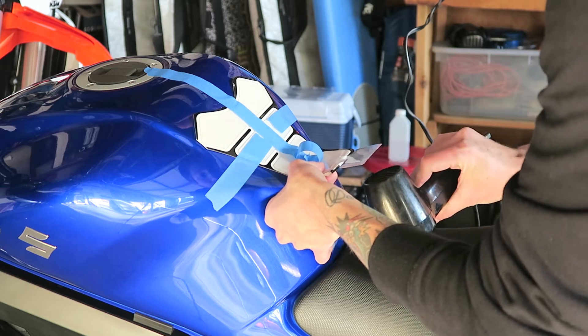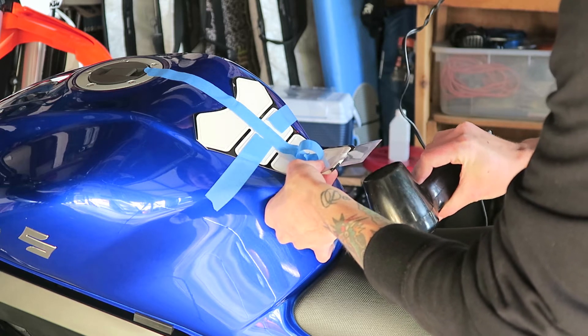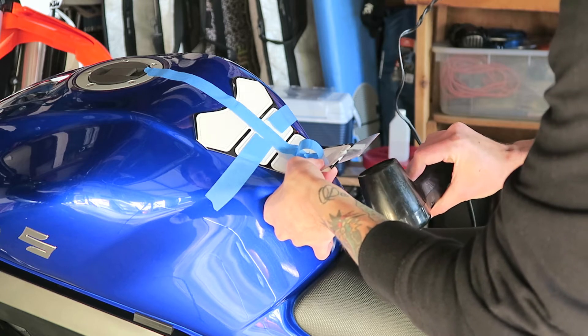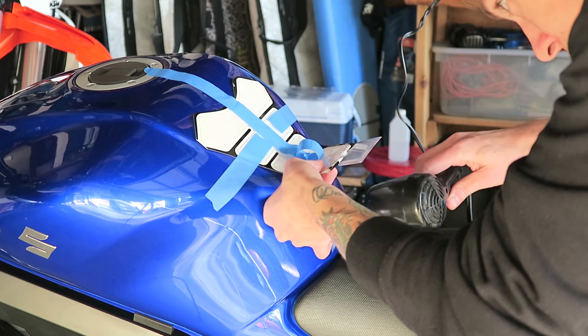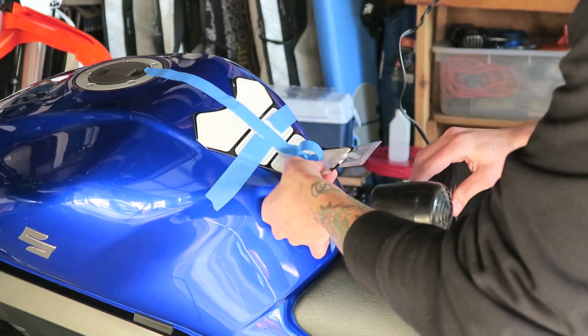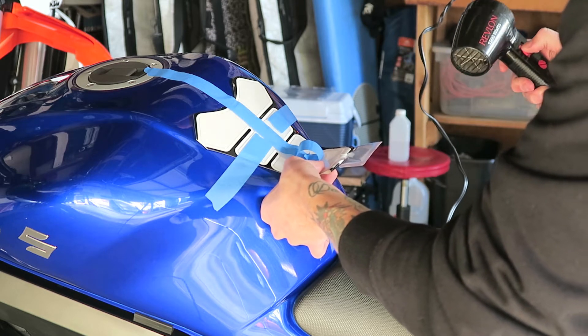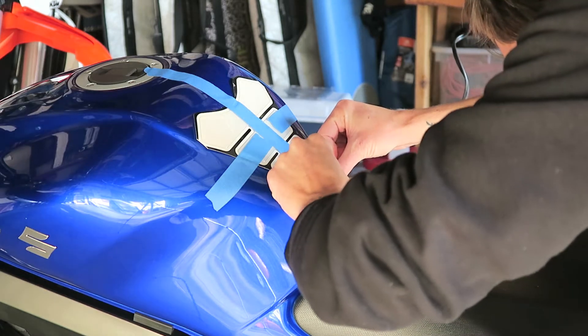Now I'm just heating up the underside of this adhesive just to make sure it's nice and sticky. Like I said, it is a little cooler than 75 degrees out here, so I just want to make sure I'm gonna get a good bond between this adhesive and the tank. And here goes nothing, I guess.